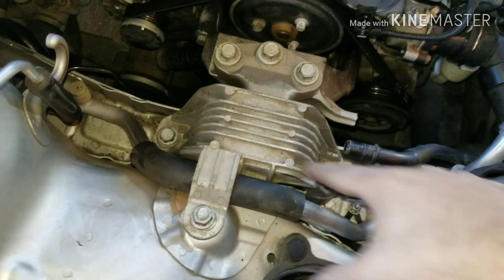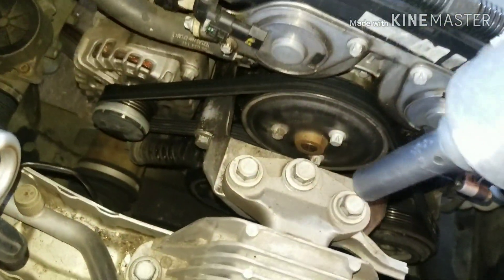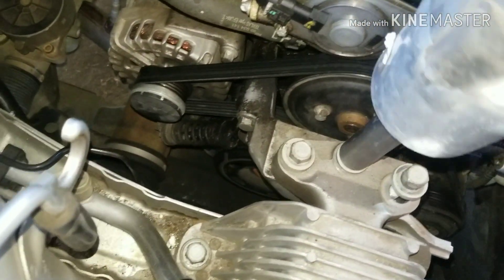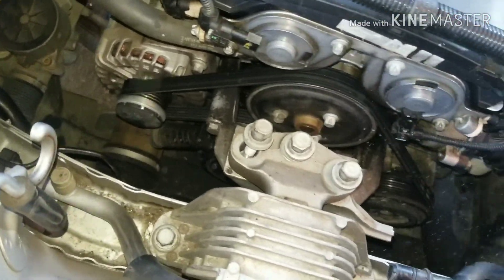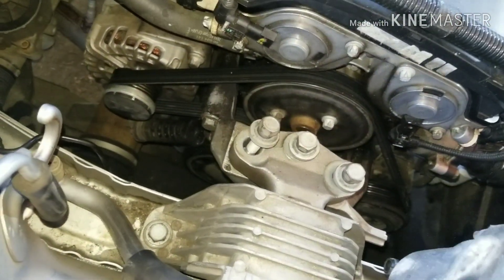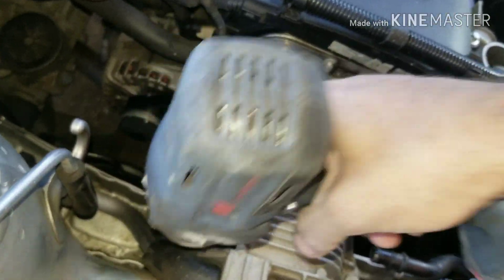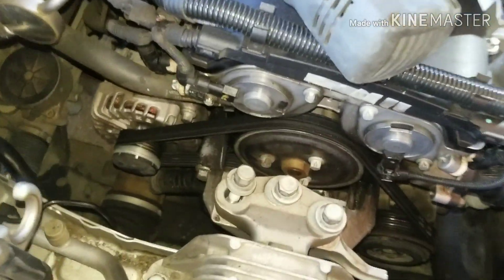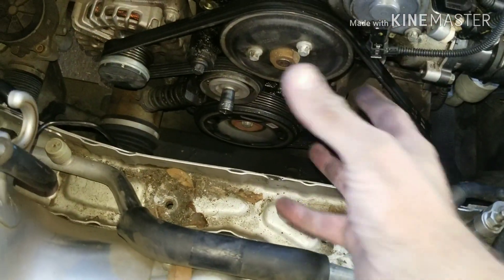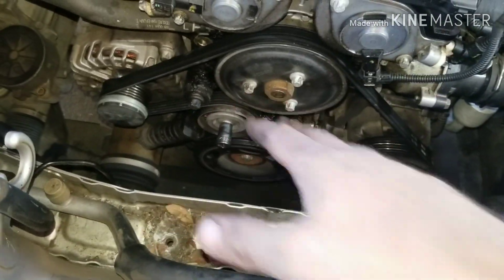You got these 15 bolts here, and this is my engine mount bolt point. There's one, two — I got my three 15 bolts out, bracket came out, and now I have my water pump accessible.